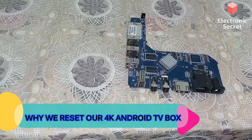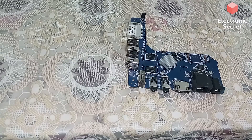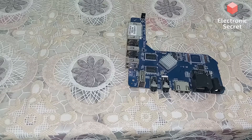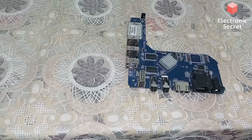Number one: when your TV box is stuck on the boot logo and it is not powering on, you will have to reset it. Number two: when HDMI is giving no signal on the TV and there is no output from your Android TV box. Number three: when your internet or Wi-Fi connection is disconnecting and connecting again and again.